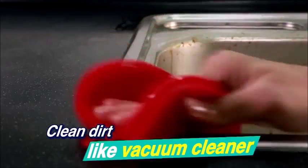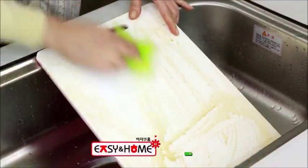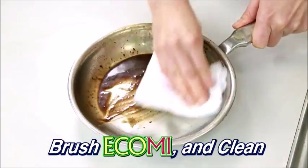Remove dirt. Clean dirt like a vacuum cleaner. Silicone cleaner — easy and home Ecomi. Difficult to wash sticky dirt? Brush Ecomi and clean.